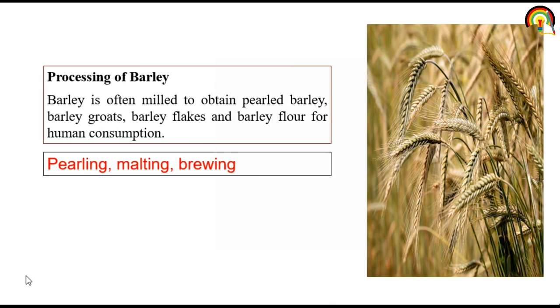Processing of barley: barley is often milled to obtain peeled barley, barley grits, barley flakes, or barley flour for human consumption. Mainly we will target barley pearling, malting, and brewing.